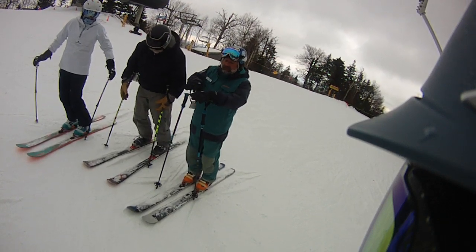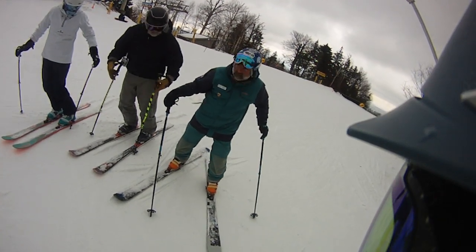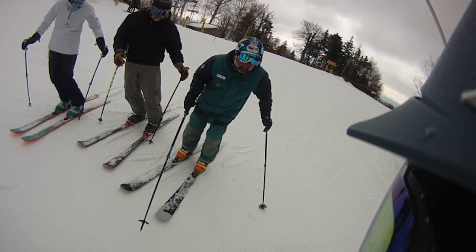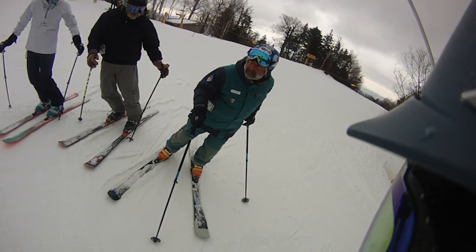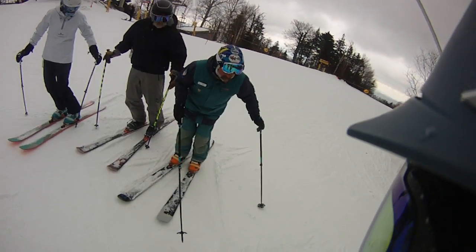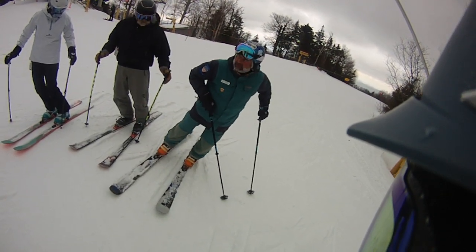So you might say inside leg is steering — steering would mean this is happening, so I'm really not going with it. So if you say steering but going with it, that would be that. Steering, not going with it, would be that. Tipping but not going with it. Tipping and going with it.